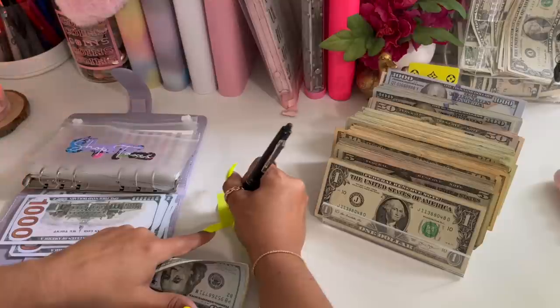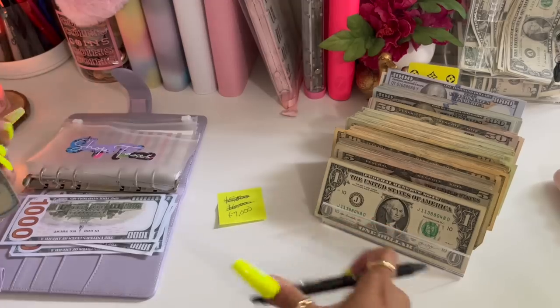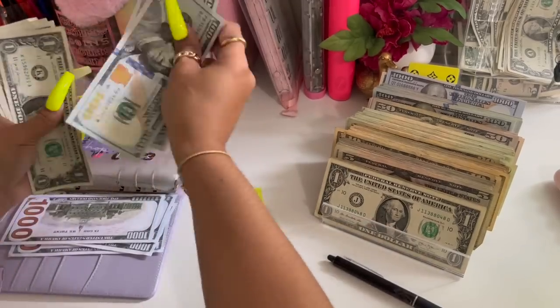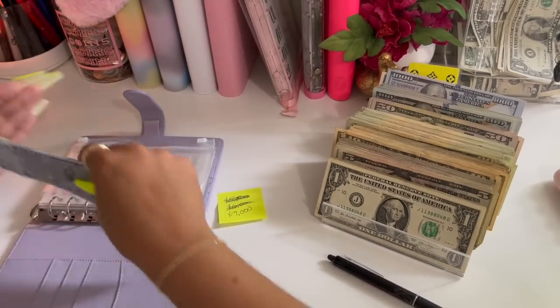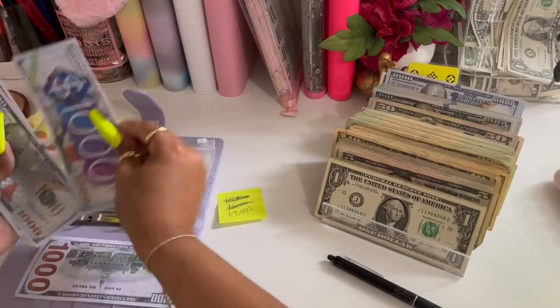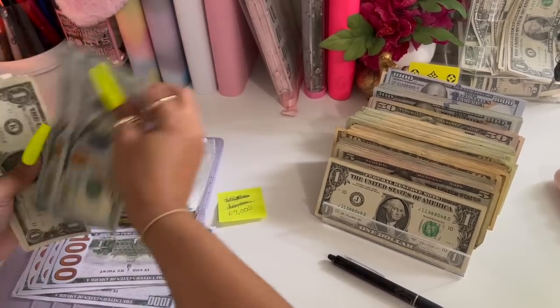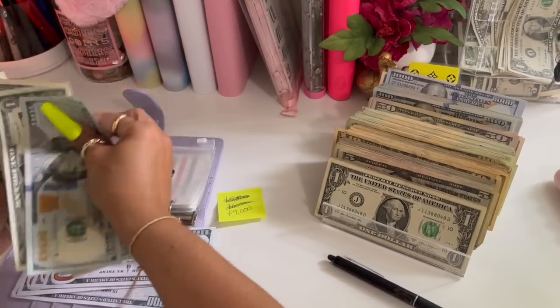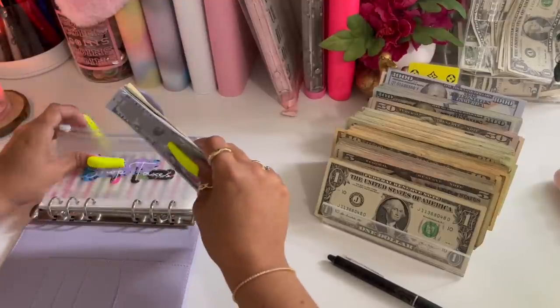Let's see — one, two, one, two, three, four. So we have one thousand, two thousand, three thousand, four thousand, four thousand two hundred, and one, two, three, four. Okay, so we're all good here.